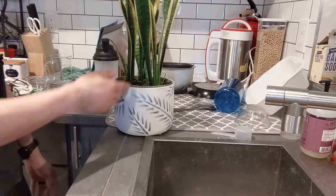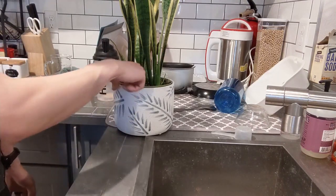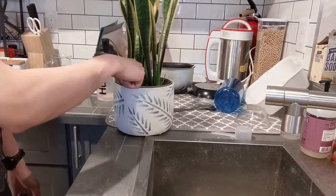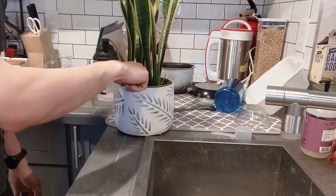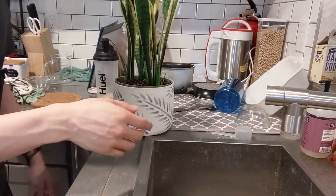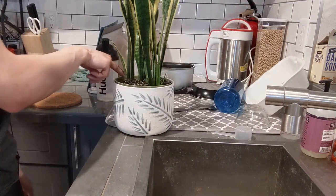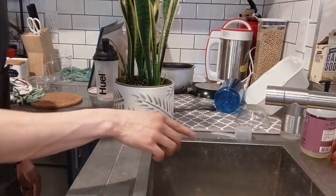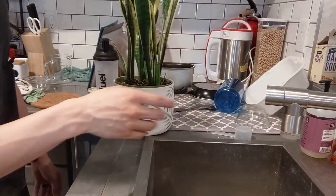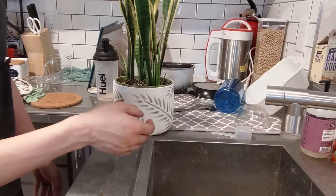If you notice the soil is super hard and really stuck together, you might want to take a second to break it up and massage it a little bit. That'll make sure the water is actually being absorbed by the soil and not just flowing over it as if it were a solid piece of rock. You can use your finger or chopsticks to break it up — either one will work. Breaking it up also helps aerate the soil in case it hasn't been loosened in a while.